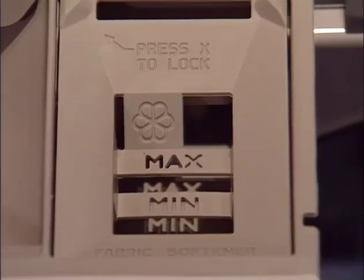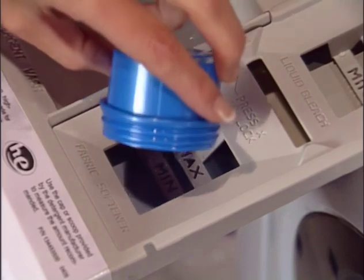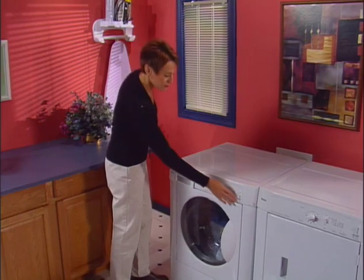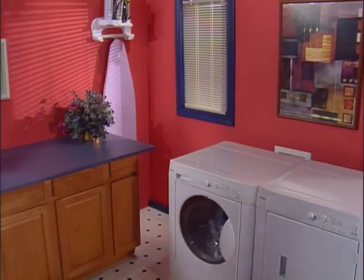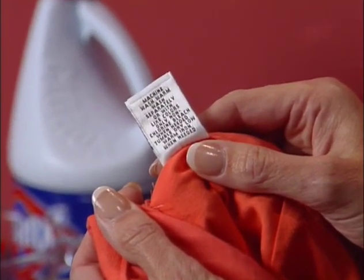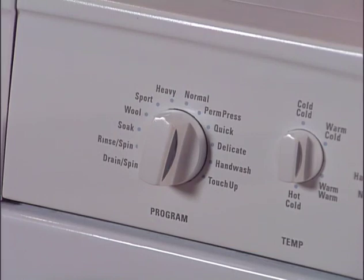Add liquid fabric softener to the fabric softener compartment — it will automatically be dispensed in the final rinse. Select min for ultra fabric softeners and max for regular fabric softeners. Close the dispenser slowly making sure it latches; a special safety switch inside the drawer will prevent the washer from operating if the dispenser is not completely closed. Always follow the clothing manufacturer's recommendation for proper care. Your tumble action washer offers a variety of cycles specially designed for all your laundry needs — turn the cycle selector knob to the cycle desired, and recommended spin speeds and other options are preset for each cycle.